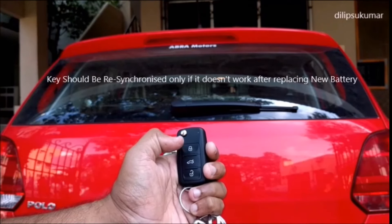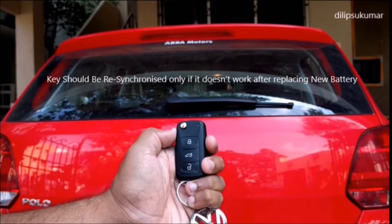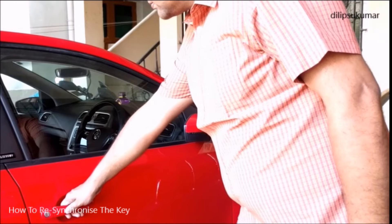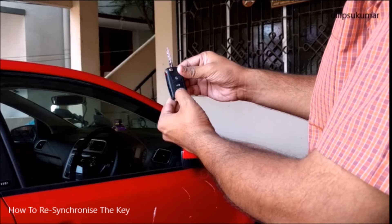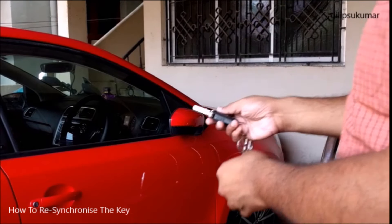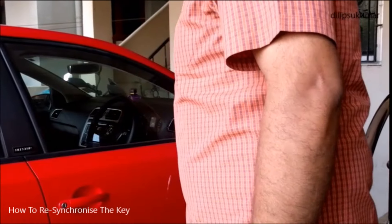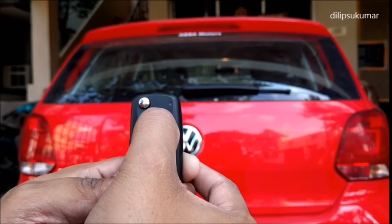In some rare occasions, the key might not work after replacing a new battery. If this is the case, the key should be resynchronized as follows. Ensure that the driver door is in locked condition. Fold out the key bit. Press the unlock button on the key while you are standing close to the car. Unlock the car using the key bit. The resynchronization process is complete and you can use your key normally.